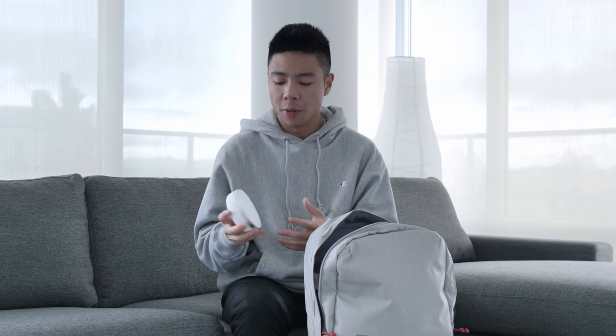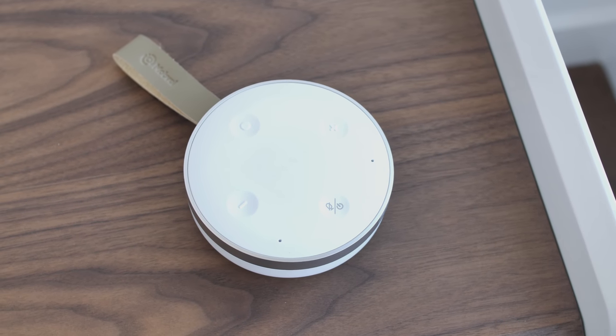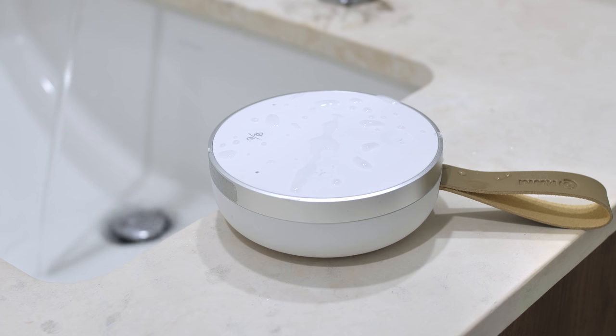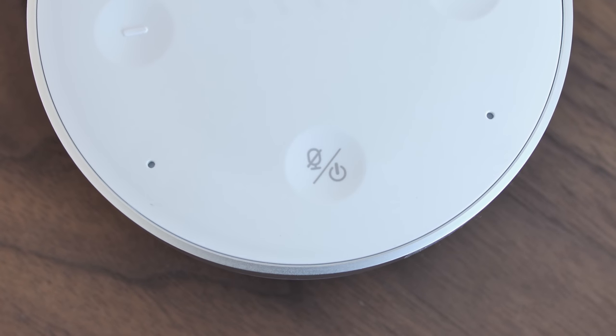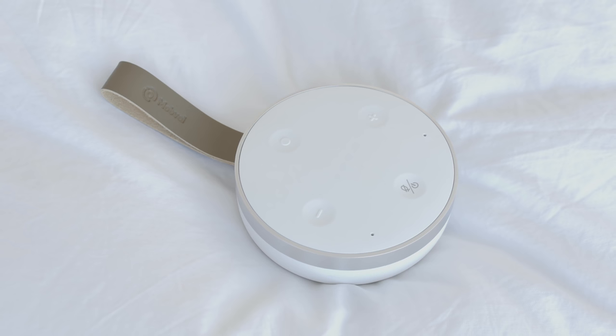The next product is a multi-purpose Bluetooth speaker that works as both a home speaker and a portable speaker. It has Google Assistant built in — it's called the TicHome Mini. You can use Google Assistant on your Android or through the Google Home app on your iPhone. It's IPX6 rated, which is splash proof, so you can use it in the kitchen or the bathroom. All the buttons are nicely built in, including the power button, personal assistant, and volume control, plus a leather strap. It weighs in at just about 292 grams.